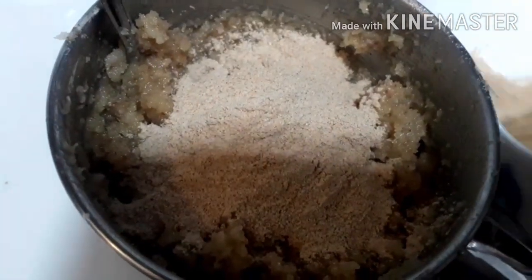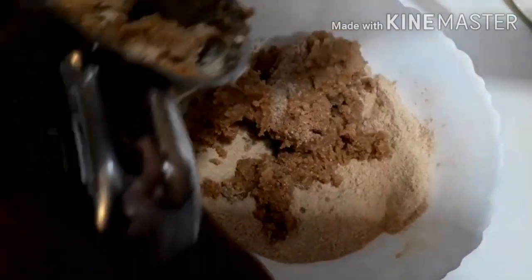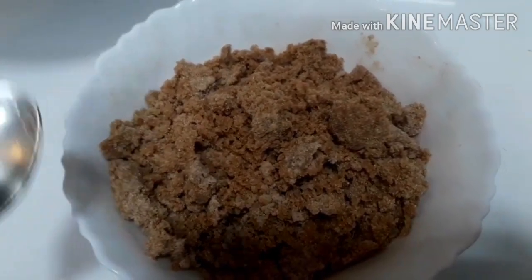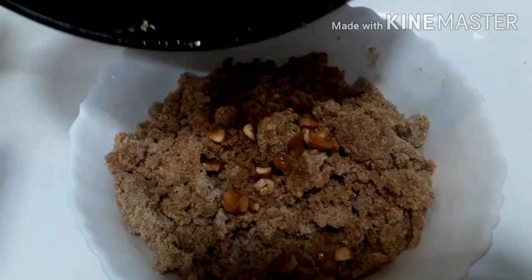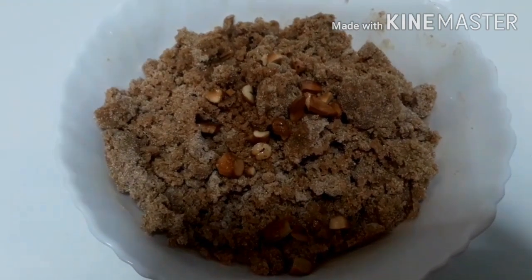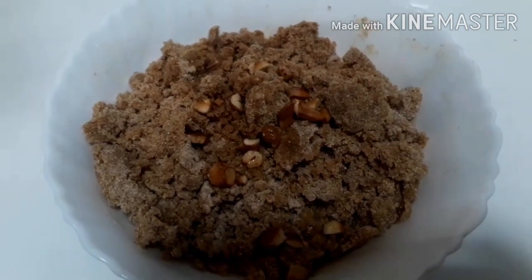Mix and mix it in a little bit. Mix it in the top — mix a little because we will use the lentils. Mix it in the middle of the nut. Mix it in the dough. I can also mix the lentils and add the lentils and cook it with the lentils as well.